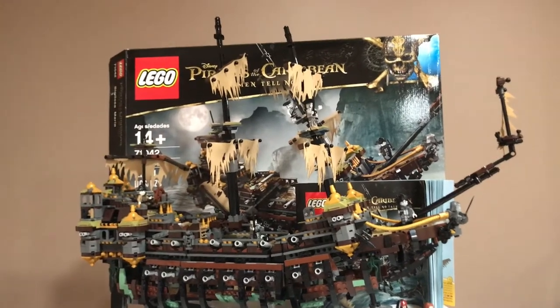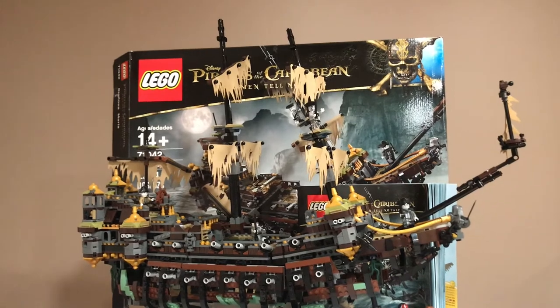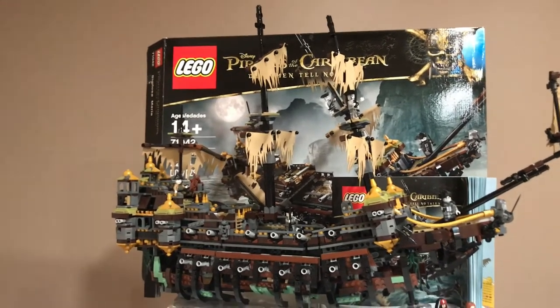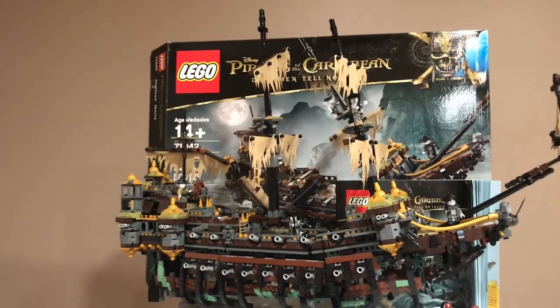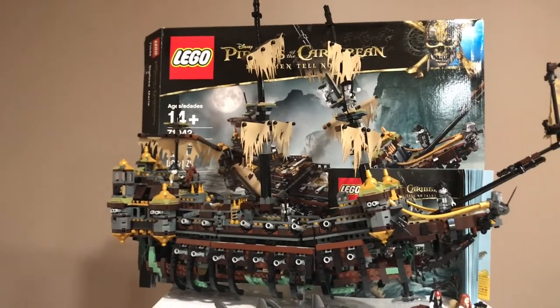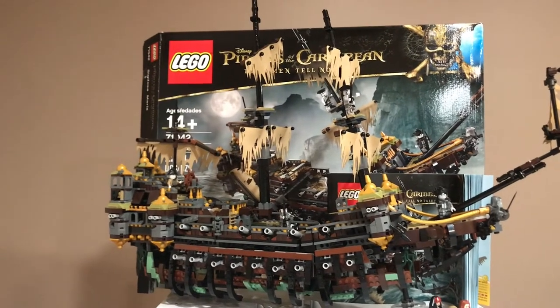Hey guys, Matbrick16 here, and today for Throwback Thursday I'm going to be reviewing the 71042 Silent Mary from Pirates of the Caribbean: Dead Men Tell No Tales. This set released in 2017 and retailed for $200 at the time.